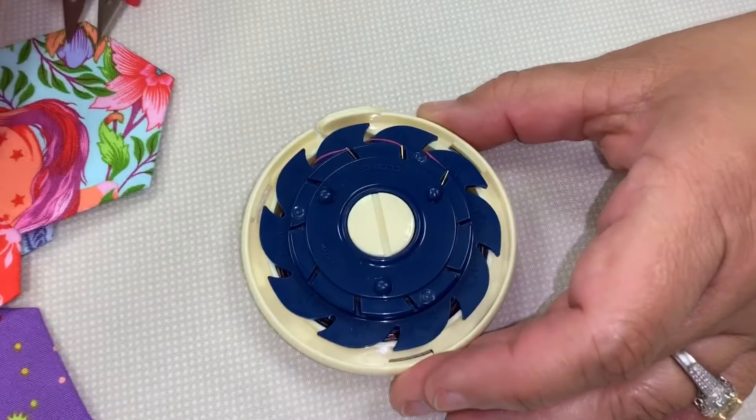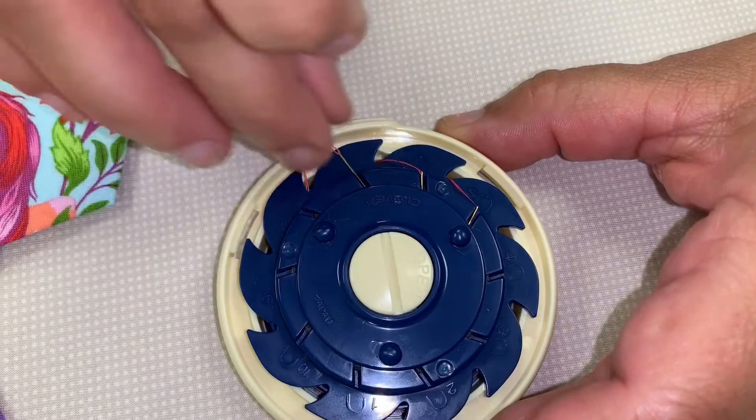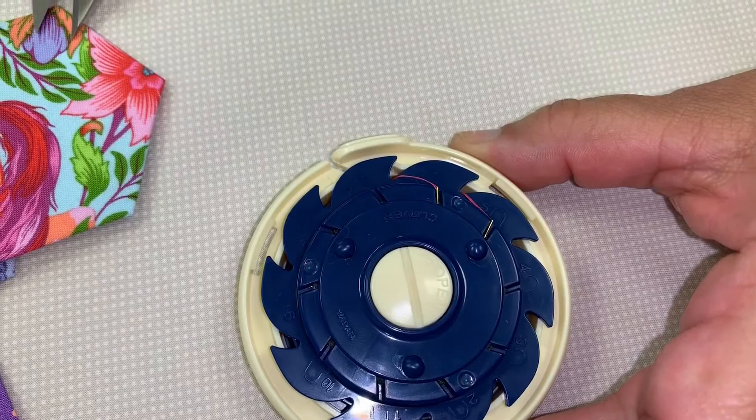So to take your needles out now, all you do is take your cover off. It doesn't matter which one you pull, but if you can pull the last one — but it really doesn't matter. All I'm going to do is pull out my needle from the slot, and I can just pull out my thread just like that.